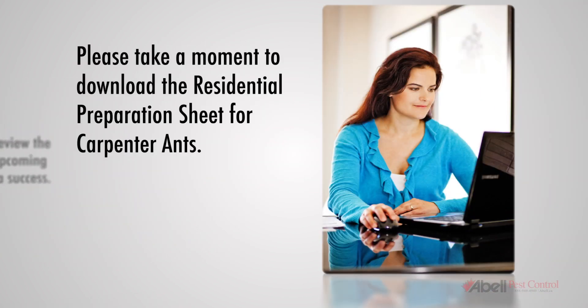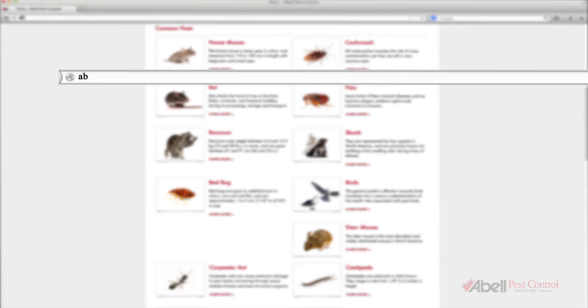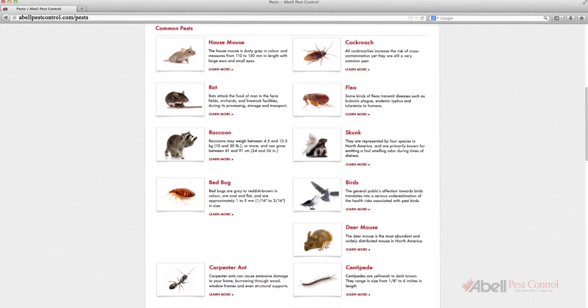Before we begin, please take a moment to download the Residential Preparation Sheet for carpenter ants at ABLEPESTCONTROL.COM, or by clicking on the link that appears after this video.